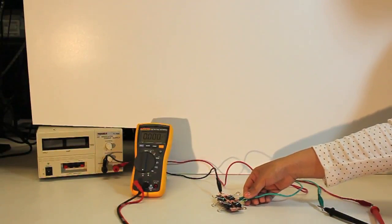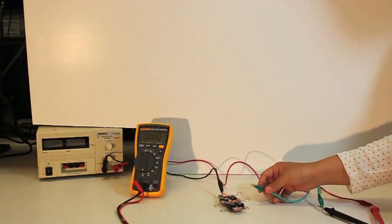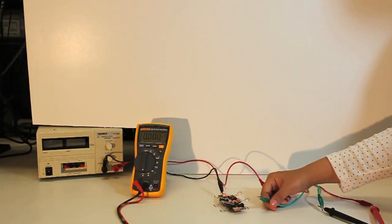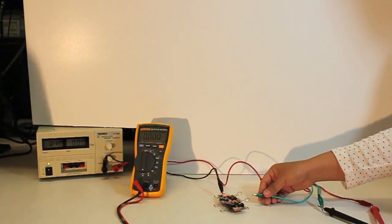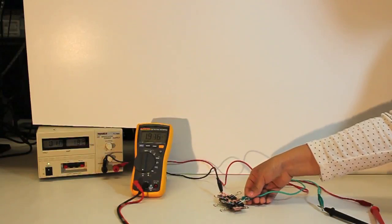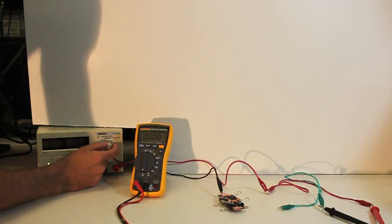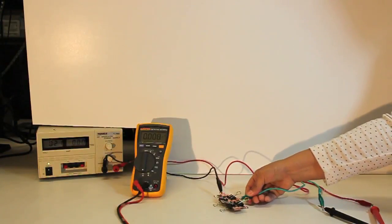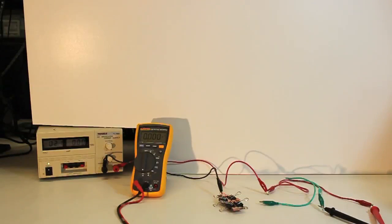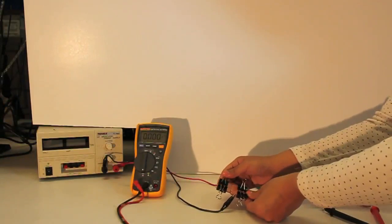Because we do not want to keep current across the QTC for long periods of time, we will begin by opening the circuit. To make an IV measurement, first set the power supply to the desired voltage, connect the circuit briefly, and take the reading from the multimeter. Repeat this for each voltage documented in your lab handout. Take IV curves for different biases by adjusting the positions of the binder clips.